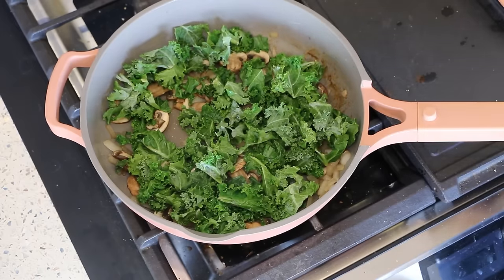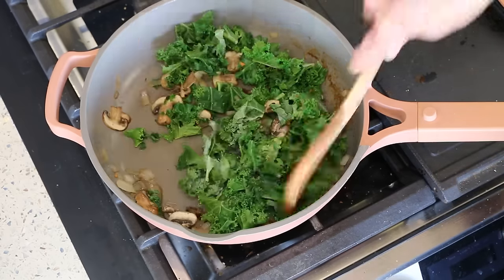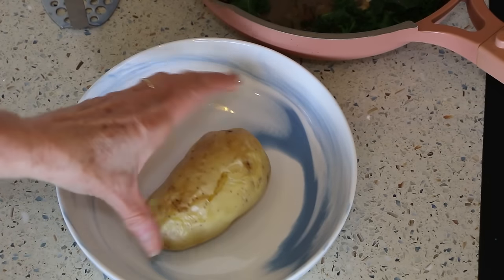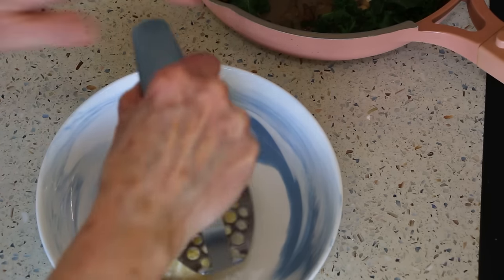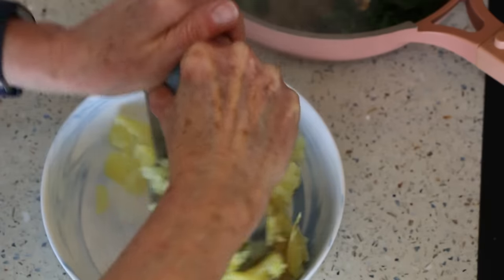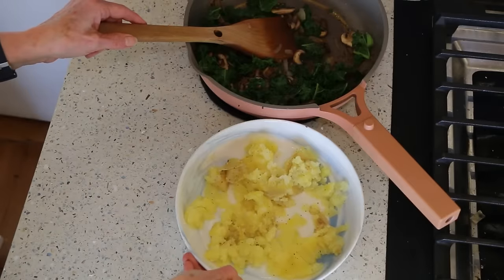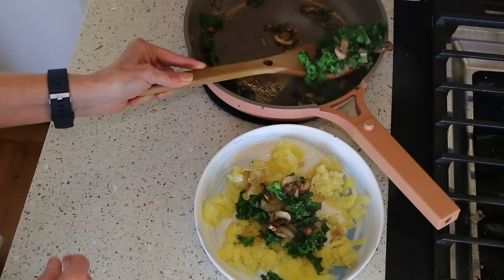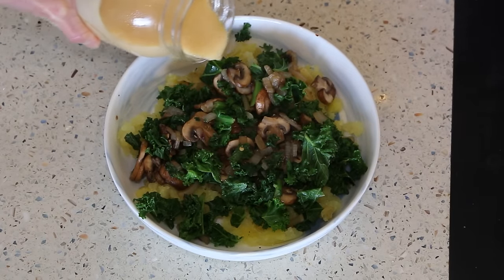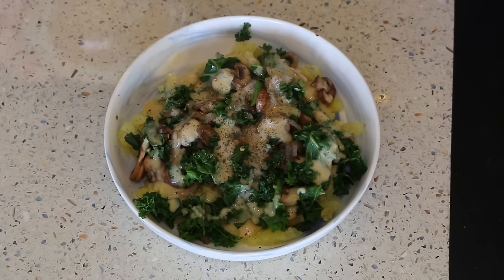We'll let them cook down further, then we're going to add our kale and let it cook until it gets nice and wilty. A little garlic salt and a few shakes of red pepper flakes — optional. I've got my baked potato here — this is leftover, I just reheated it in the microwave. I like to kind of break it down and mash it up. Sprinkle on a little garlic salt to season the potato as well. Then we'll add our mushroom kale mix and top it with some of my cheese sauce. I'll leave a link to the cheese recipe down below.